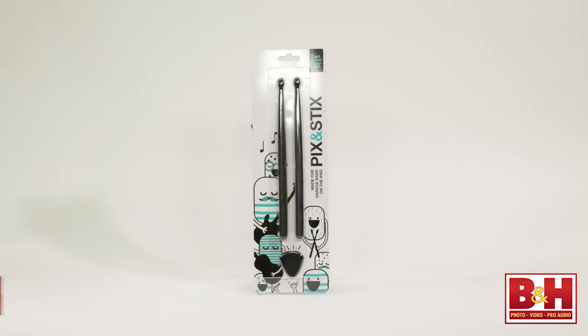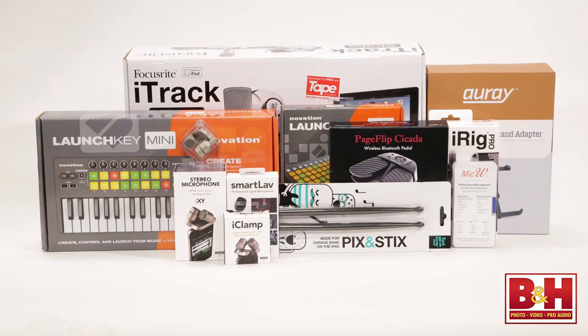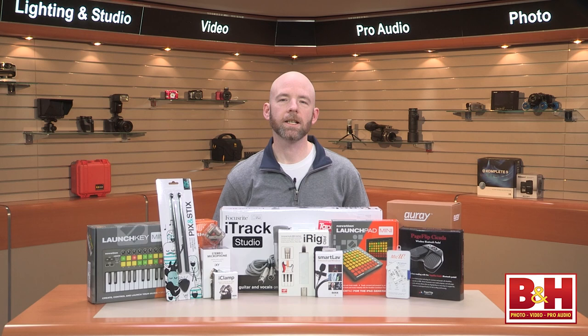Finally, before we wrap it up, I should mention a fun and useful iPad accessory — the picks and sticks. It's just what you think it is: a pair of drumsticks and a guitar pick with a rubberized coating so you can rock out on your iPad without damaging the screen. So there's a few gift ideas for musicians looking to make music with iOS devices. If any of these items strikes your fancy, be sure to add it to your B&H wish list and share the list with friends and family so you get exactly the gift you want. I'm Rob from B&H and thanks for watching.